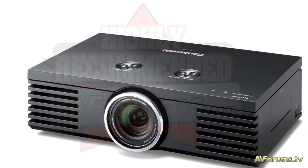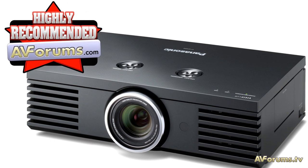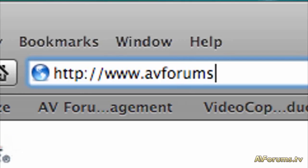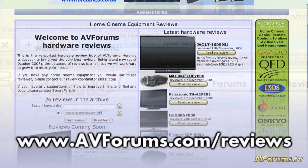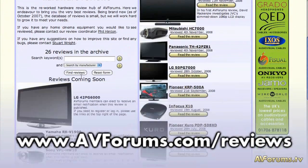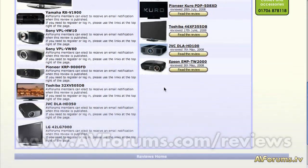Overall, I'm struggling to find any real faults with the PTAE4000's images or price point, and it scores a highly recommended badge. You can read our full in-depth review of the Panasonic PTAE4000 and other home cinema displays at avforums.com/reviews. Thanks for watching!